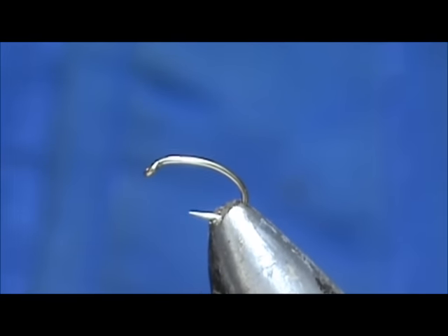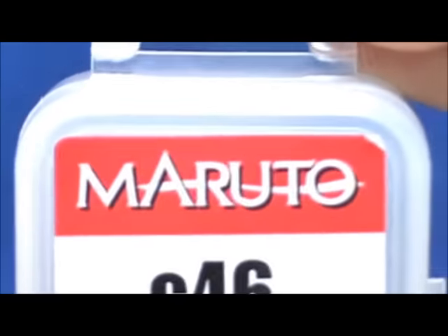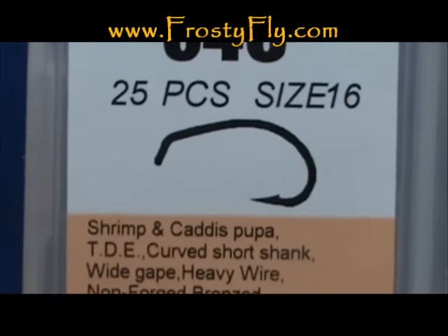Welcome back to another edition of Fly Tying with Jim Mishra. Today I'm going to tie a stretch rib caddis pupa. The hook I have on the vise is a Maruto C46 size 16. This is a shrimp caddis hook.